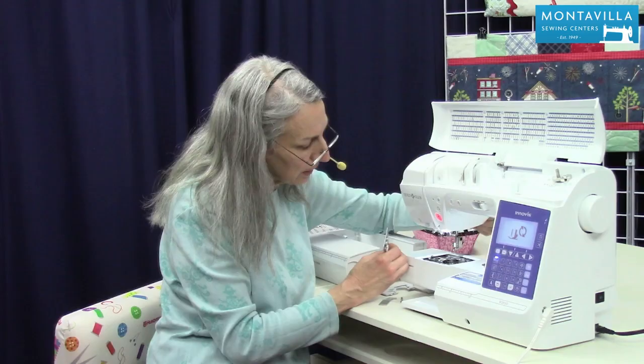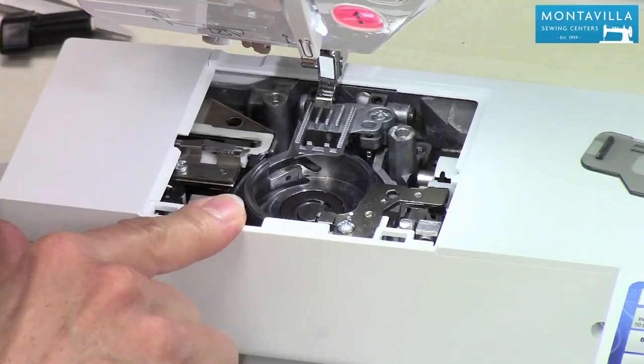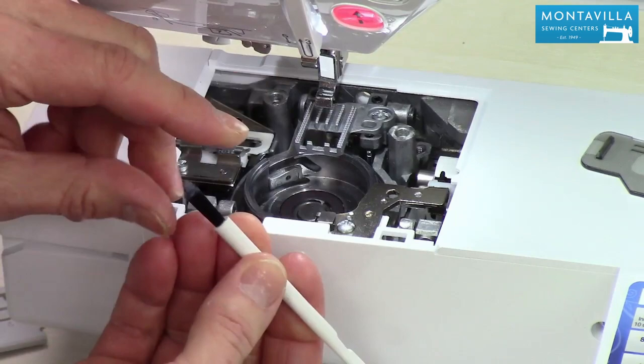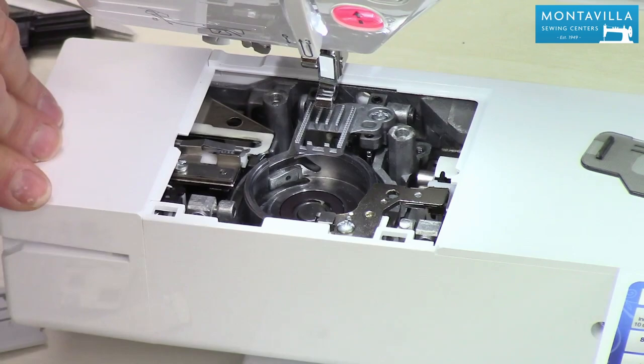You can lift up the presser foot a little bit higher in order to lift that off. I'm going to put these little screws in the accessory tray for safekeeping. So at this point, we need to brush this out. A brush comes with your accessories, but I like this brush here — it's a brush and a needle insert. You can see I'm getting a little bit of fluff off of there. You want to brush in between the feed dogs. That's especially important if you've sewn anything like flannel or fleece, or some quilt battings which will leave extra lint in these areas.